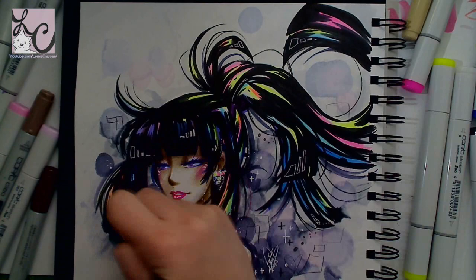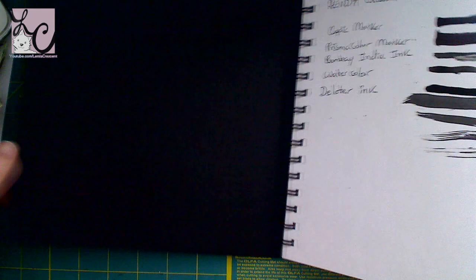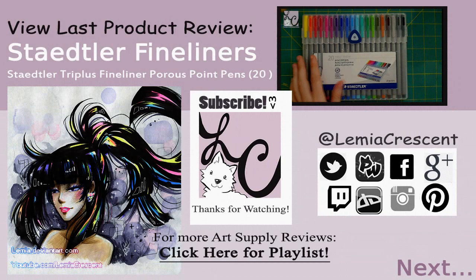I hope you guys found this interesting or helpful. I did think it was fun to do and I'll be doing more reviews in the future. I hope you guys enjoy this and I'll talk to you really soon for another art video. Bye guys!